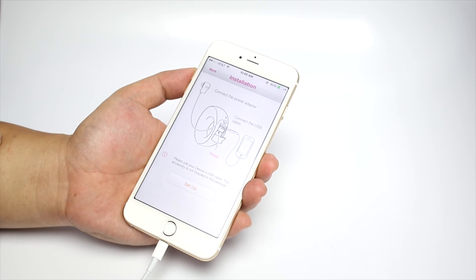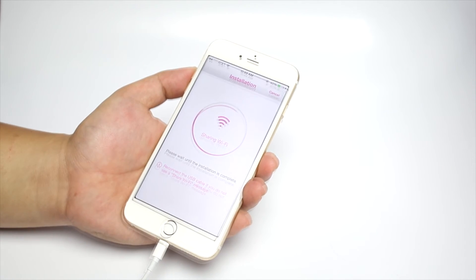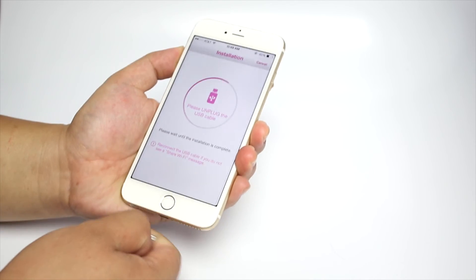Click in the center to add a camera. On the next screen, click on Setup. Wait for the monitor to connect. The app will prompt you to unplug the USB cable when the connection is complete.